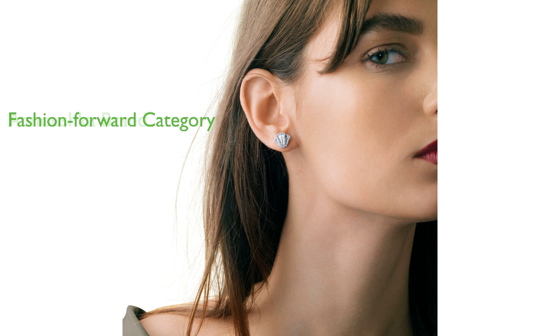These earrings fall under the categories of clothing, shoes, and jewelry, women, jewelry, and earrings, making them a perfect addition to any fashion-forward wardrobe.